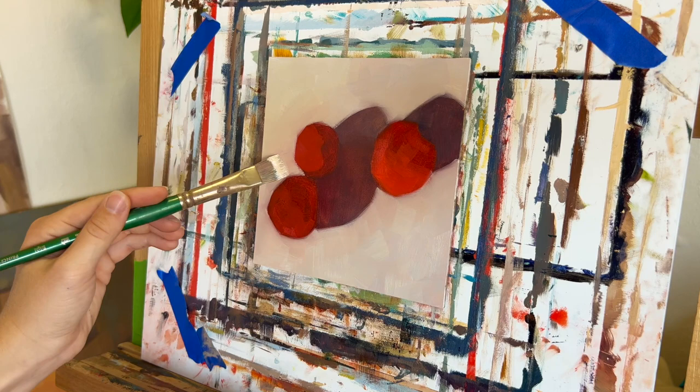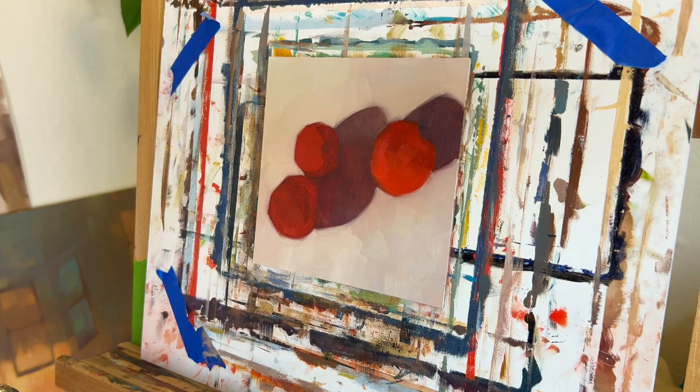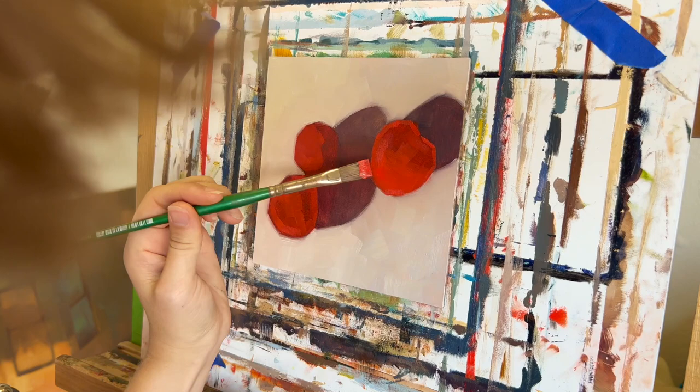Here I'm still focusing on the major relationships — the shadows are mostly one color, the tomatoes themselves are one or two colors, and the background is mostly just one color. Once I've gotten that established, I can start going in and adding details. What I was really excited about in this painting was really getting to the super bright, really saturated orangey reds that I was seeing in these little cherry tomatoes.